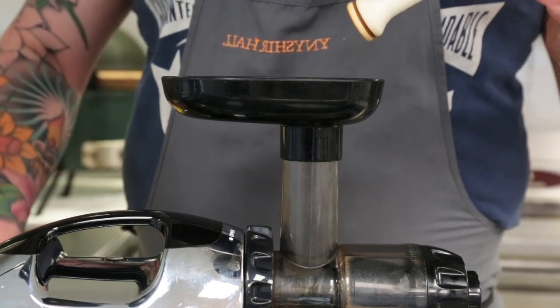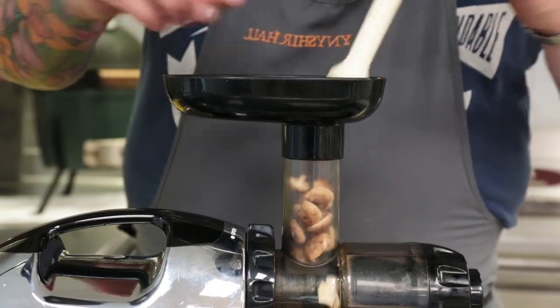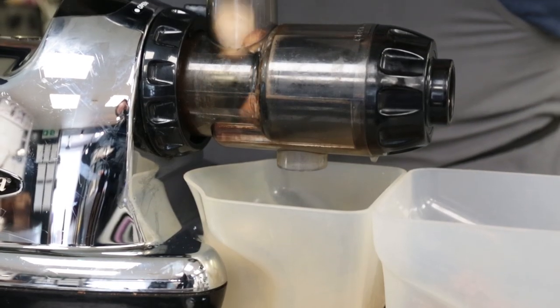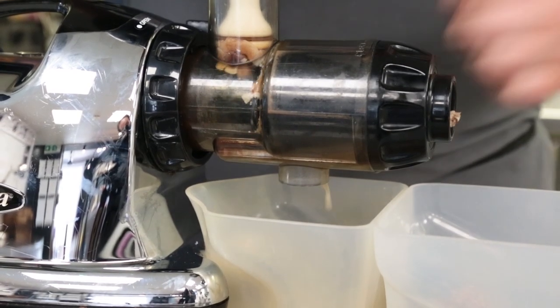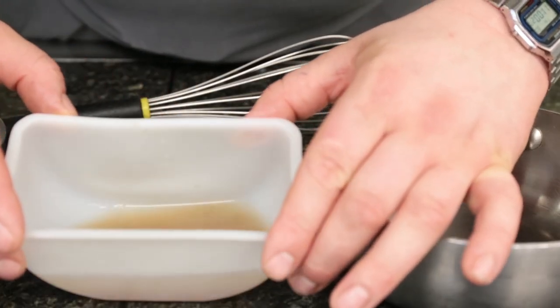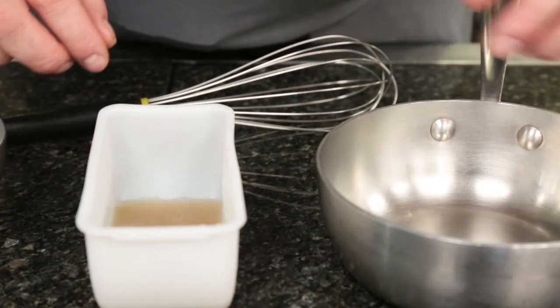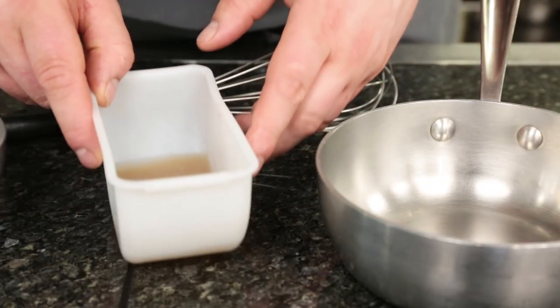This just basically squeezes out the juice from the mushroom — just pop them in like this. So all you're getting in this ketchup is just pure mushroom flavour, there's nothing else. This is the extracted shiitake juice. You don't get a lot for your money but what you do get is absolutely pure shiitake flavour, which is what we want for this dish.